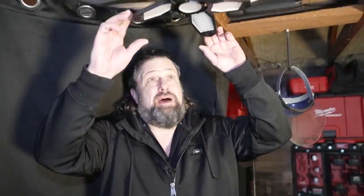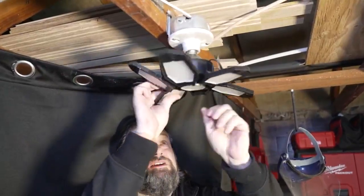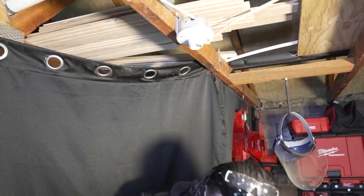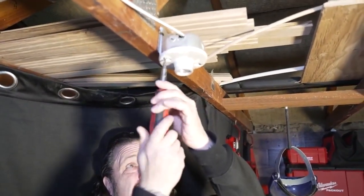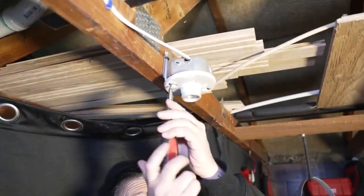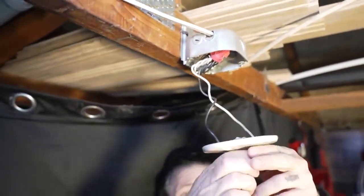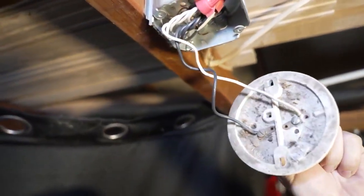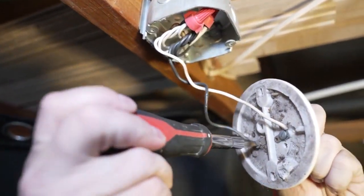Alright guys, we've got the power off, so I'm going to take this funky garage light out of here. Get that dropped down. Our next thing is we're going to take off this ceramic base. This is one of the reasons I don't really like those adapters — there's no ground, and that's just not the safest, especially in a garage environment.